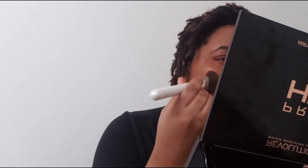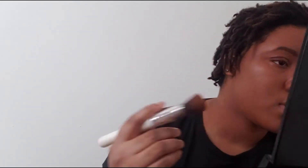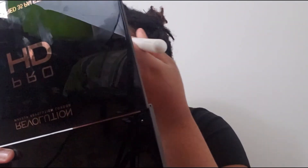I barely dipped into it and I'm getting complete full coverage! I think girls — or just anyone — loves a full coverage foundation. It's still a little dark but I can make it work. I'm probably going to mix in a little bit of my L'Oreal True Match, but honestly I'm not going to need a lot at all.